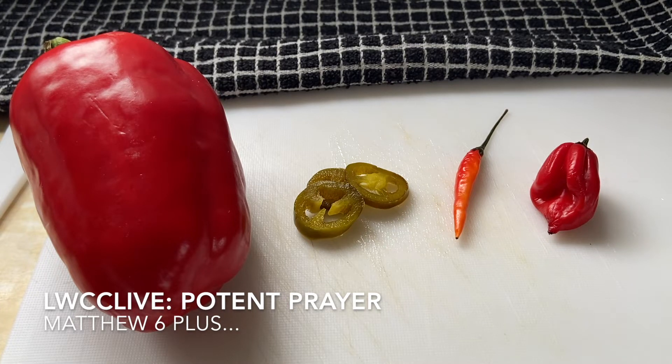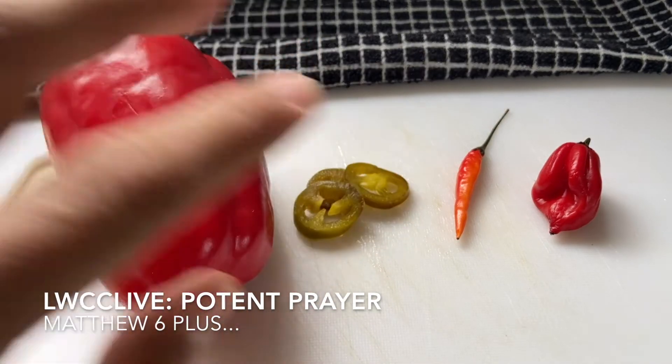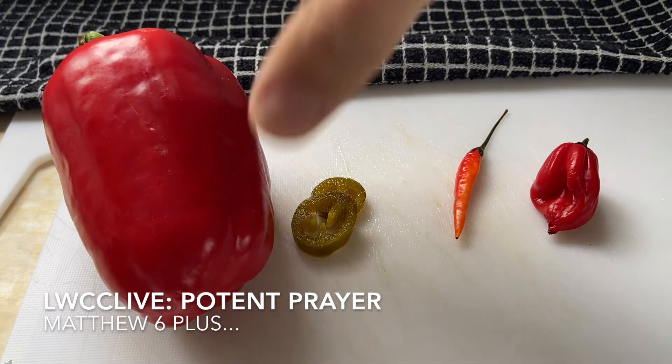What you're looking at here is a normal sweet pepper that people would have on their salads. Next we have some jalapeños, then we have a bird's eye chili, then we have a scotch bonnet. These ones here we just eat for fun — they're delicious. We have those on our pizzas, and these we have on our sides.